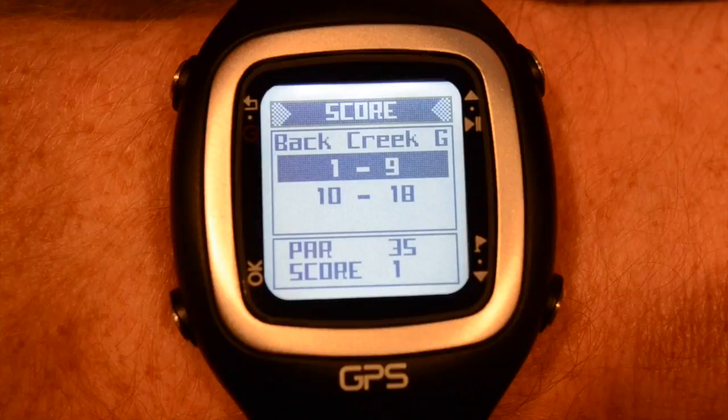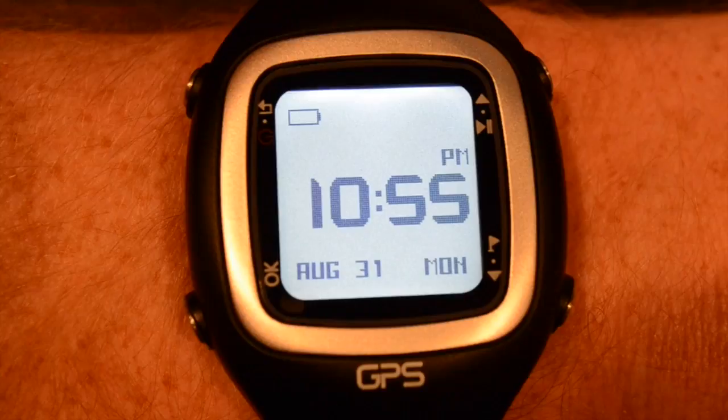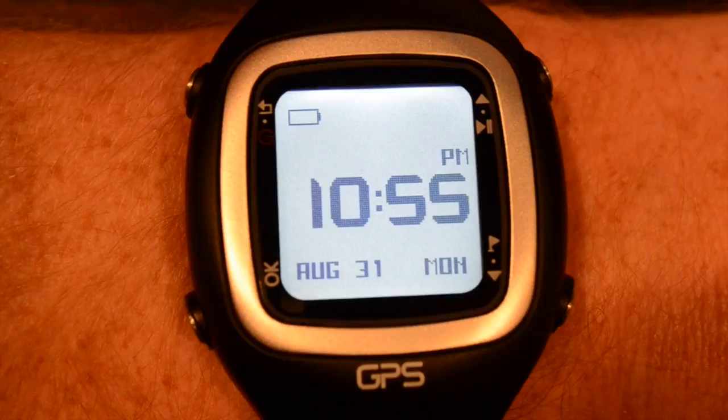When you're ready to go home, press back two times and up or down until you get back to the time page. You can continue to use the ProNav as a watch for the rest of the day — only this timepiece carries proof of all of your great rounds right inside. When you get home at the end of the day, simply take the watch off and attach the charging clip. And that's it. You're done.